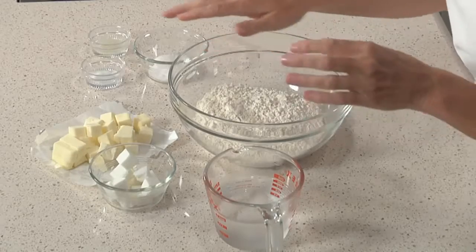A good pie crust is all about getting the right balance between your flour, your fat, and your water.